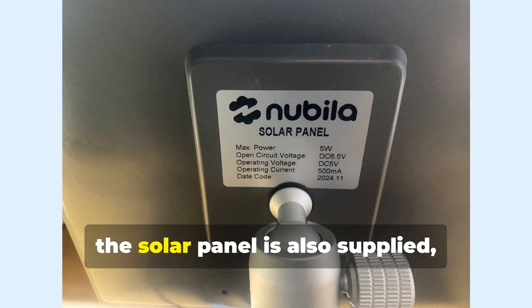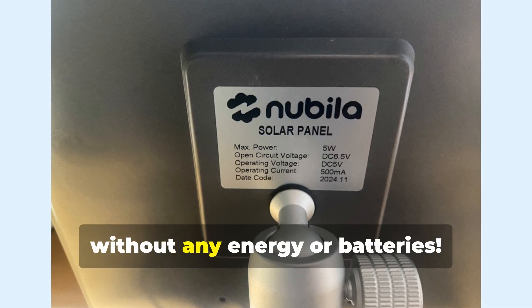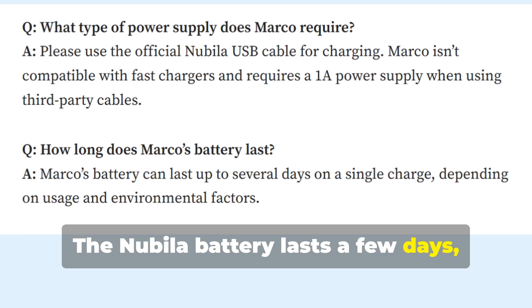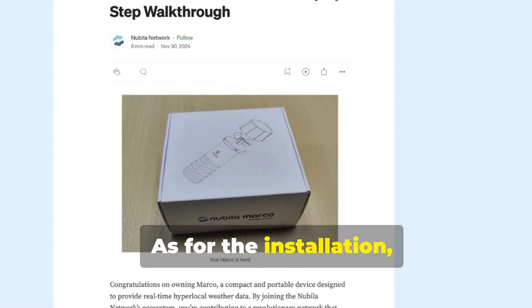In addition to this, the solar panel is also supplied, which allows the Nubala Marco to work without any external energy or batteries. The Nubala battery lasts a few days, and using only the solar panel, so far the Marco is always online.